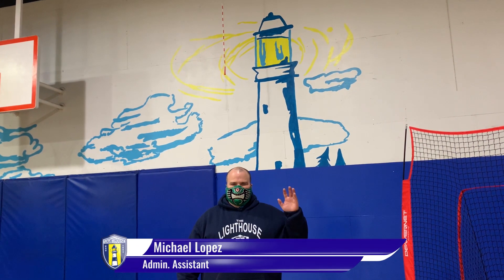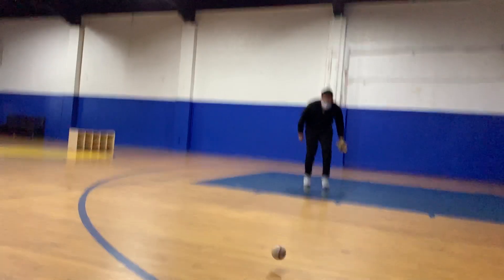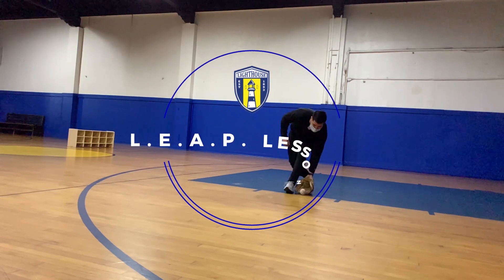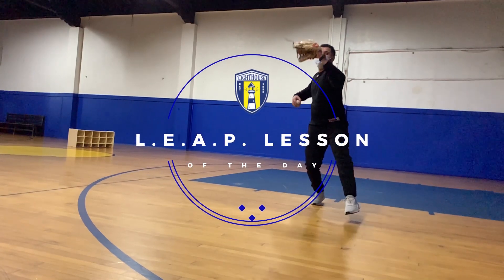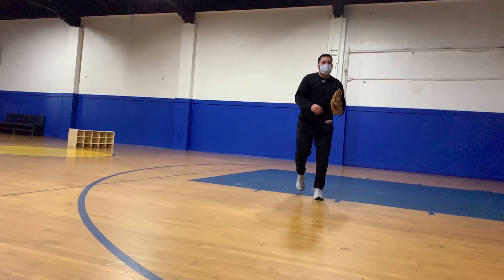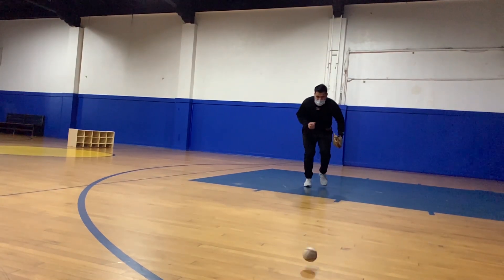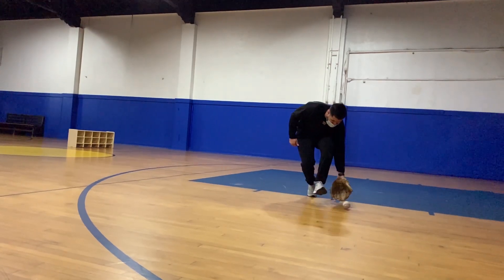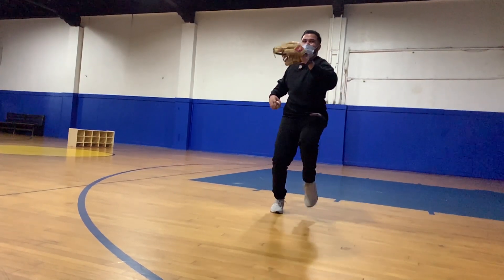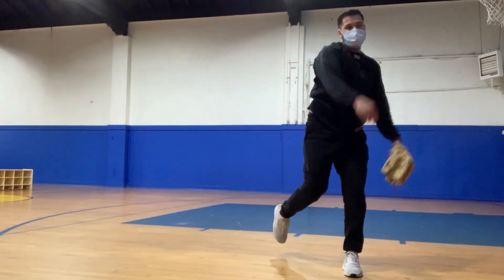We have Mr. Michael Lopez helping us out today. For our LEAP lesson of the day, we're going to talk crow hops when fielding. When doing your crow hops, you want to make sure that you're fielding the ball on your glove side. As you see in this video, when I'm bending down to field the ball, my glove is right on the outside part of my shoe.